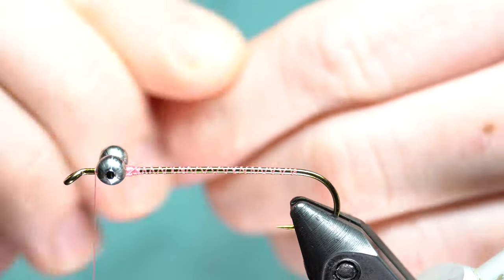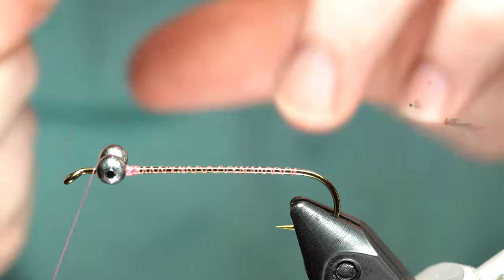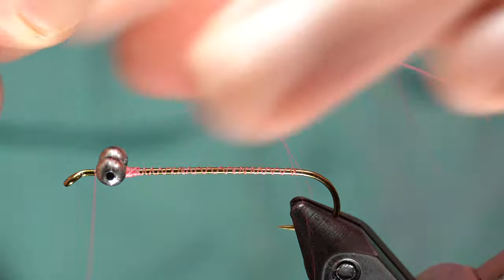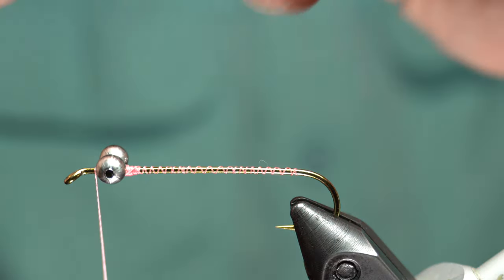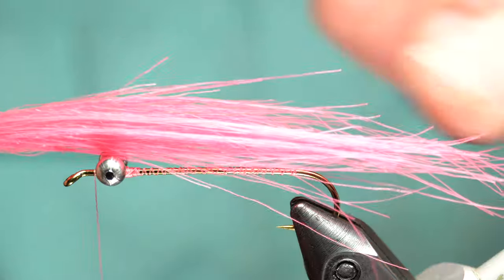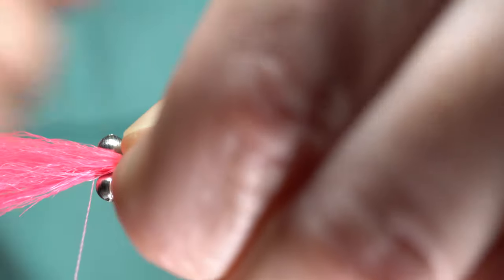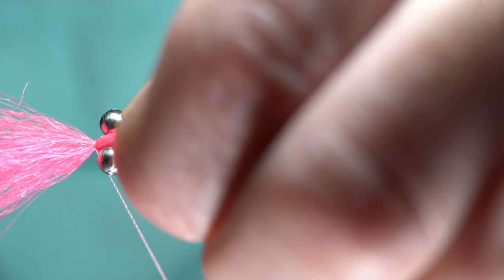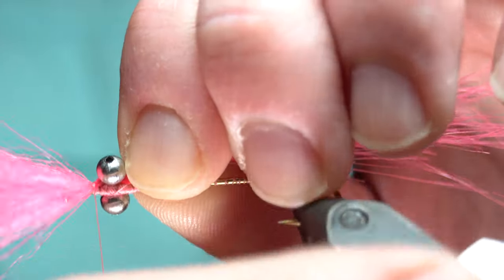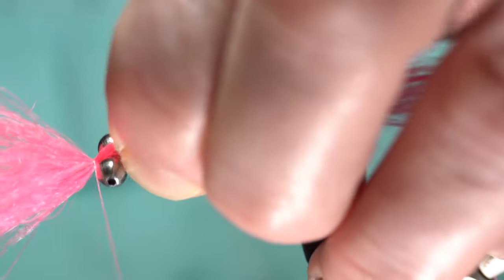Wet your fingers — it makes it easier to get this tied in. You want it to extend out not much past the back end, maybe three quarters of a hook shank length because we're using a long shanked hook. Usually it would be about one shank length, but three quarters. Right about there. Take that measurement. And then I'm putting it on the side here, angled, while I tie this in. If you had it right in the center it would rotate all the way around the hook. So you want to angle it like so, and it'll automatically rotate to the right angle.